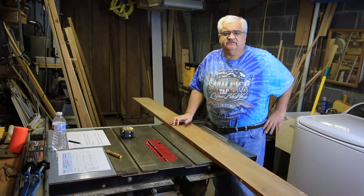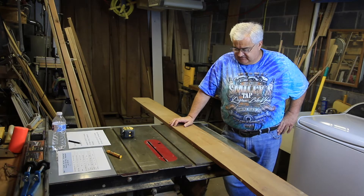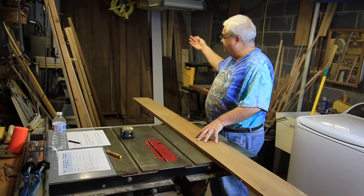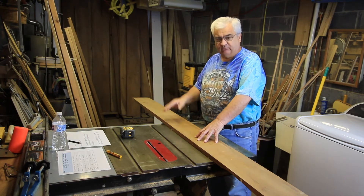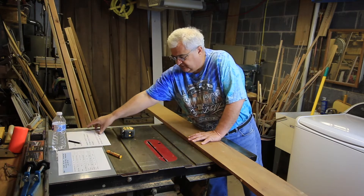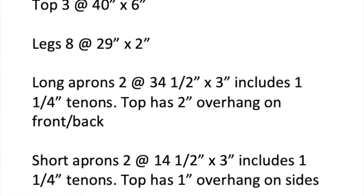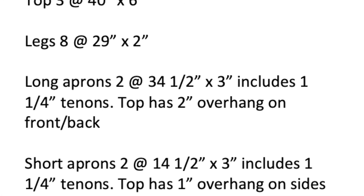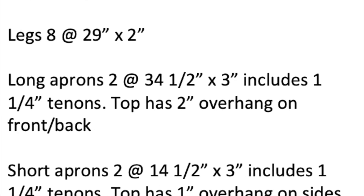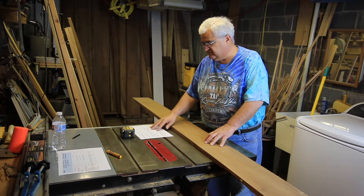I've raised the camera a little bit and we now have a board here on the table saw. I just randomly grabbed one from the front of the stack that looked about the right width. Obviously you're going to have your cut list with you — I have one here. I'll make it available to download if you want to see what it looks like.